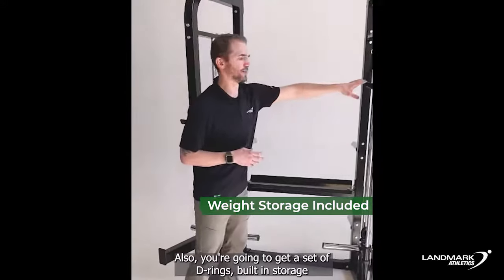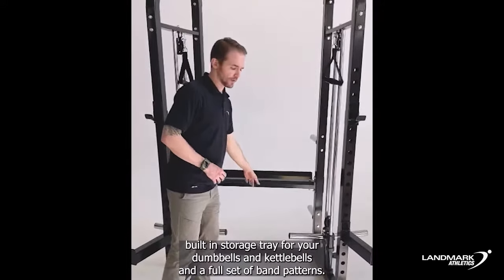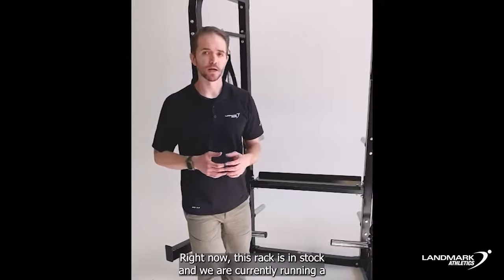Also included, you're going to get a set of D-rings, a built-in storage tray for your dumbbells and kettlebells, and a full set of band pegs. Right now this rack is in stock and we are currently running a free shipping in Canada promotion.